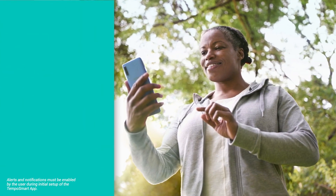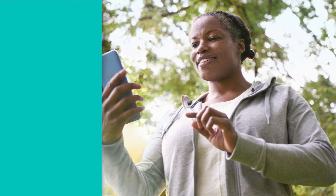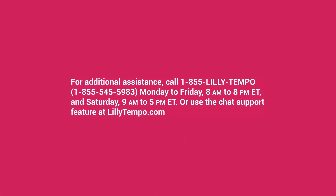With the Tempo Smart app, you will be notified of ongoing services and support. If you'd like to reach out to us directly, call 1-855-LILLY-TEMPO Monday to Friday, 8 a.m. to 8 p.m. Eastern Time, and Saturday, 9 a.m. to 5 p.m. Eastern Time. Or you can use the chat support feature at lilytempo.com.